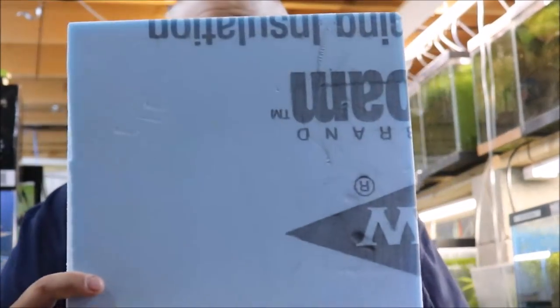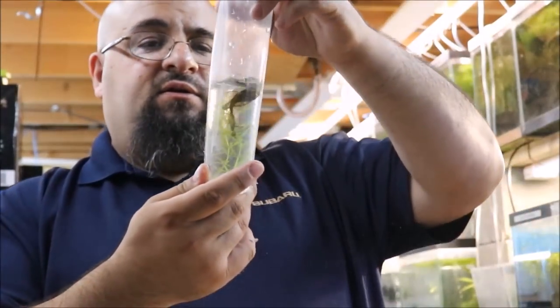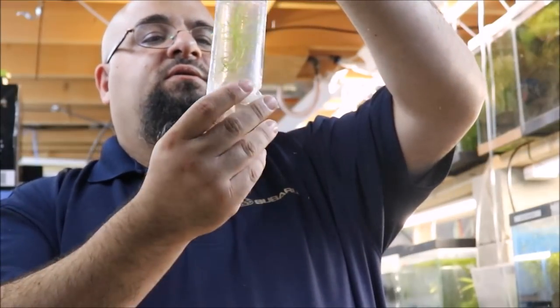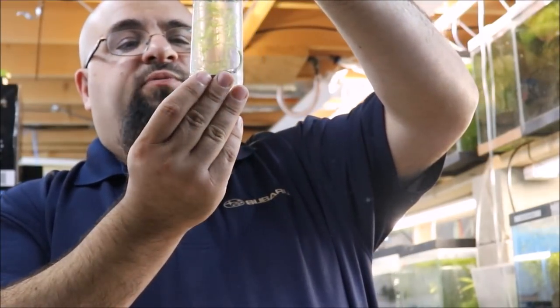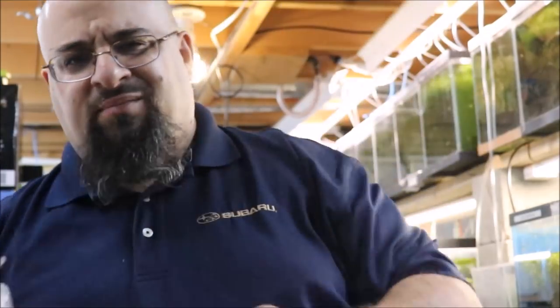In this box we have some styro, some batting, and lots of tiny little bags. Now these are supposed to be super reds but this one doesn't look red at all — let me make sure.